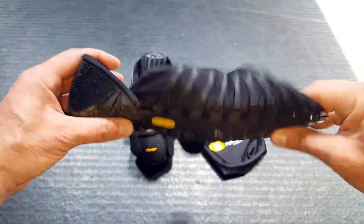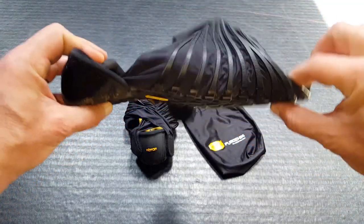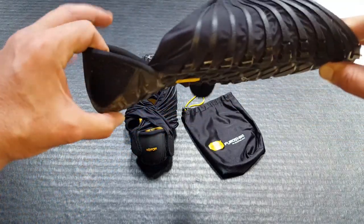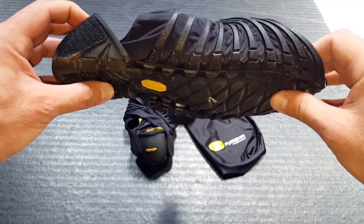Now, the fact that these are minimalist, there is a zero drop as far as the heel is concerned. The level on the front extends all the way through the shoe — there's no rise, there's no high heel as I usually refer to it.